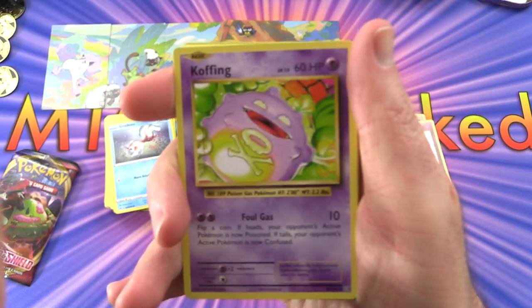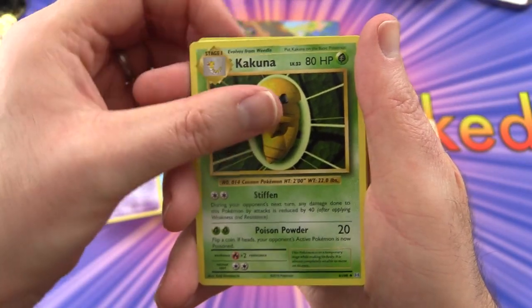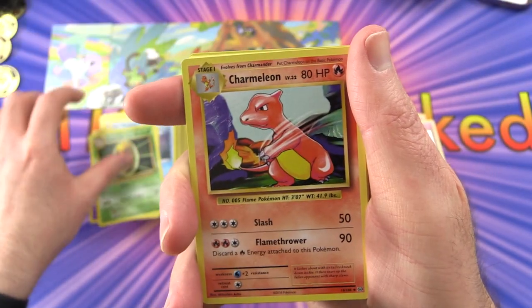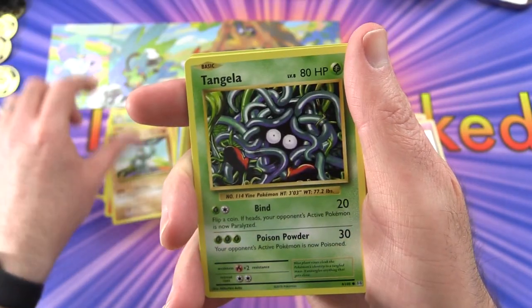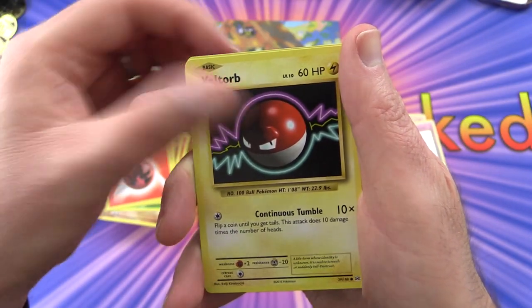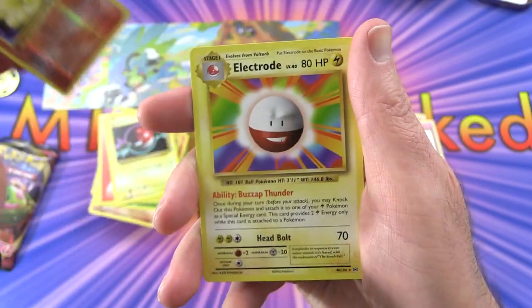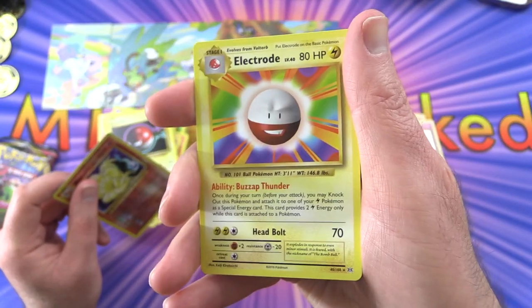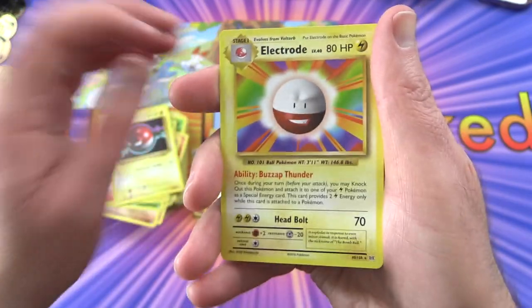Code card - just three for that one. We have a Koffing, Kakuna - I thought that was Kahuna - Charmeleon, Machop, Tangela, Vulpix, energy, Voltorb, a reverse holo Ninetales, and an Electrode. I think it was Real Breaking Nate - he pulled like about a million of these in a video the other day, that was hilarious.